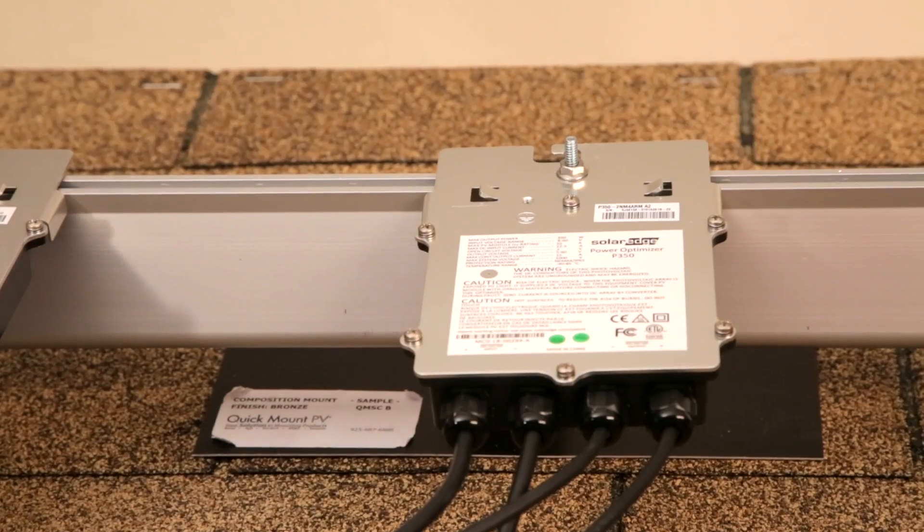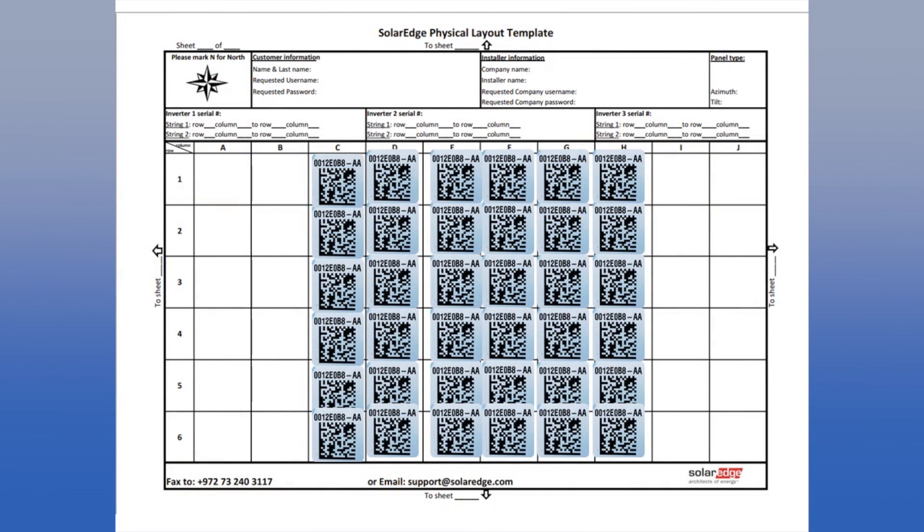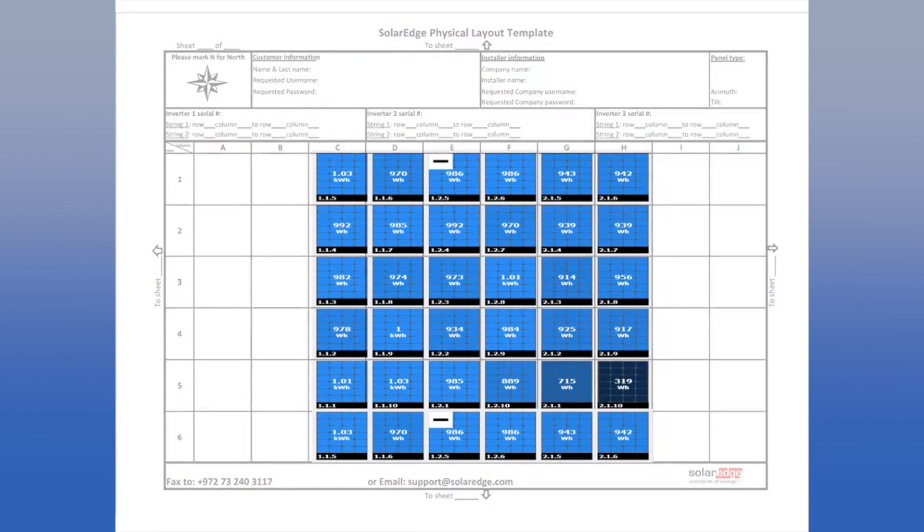Remember to always remove the 2D barcode stickers in order to record the power optimizer placements. You will need this for the physical layout of the monitoring portal.